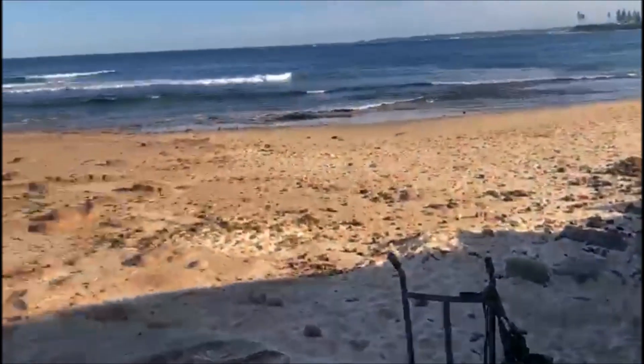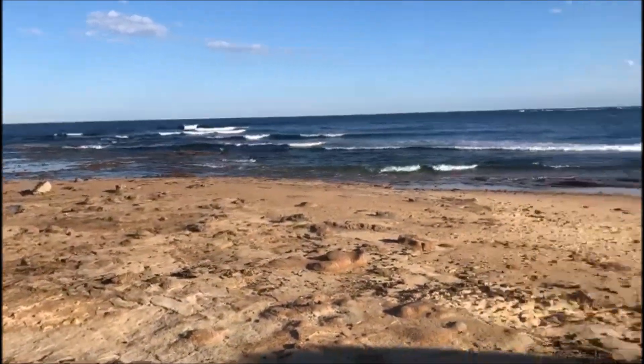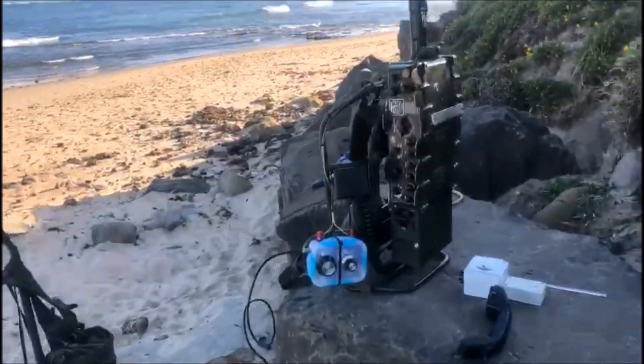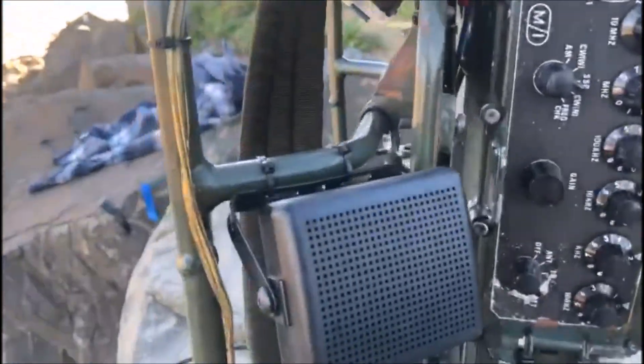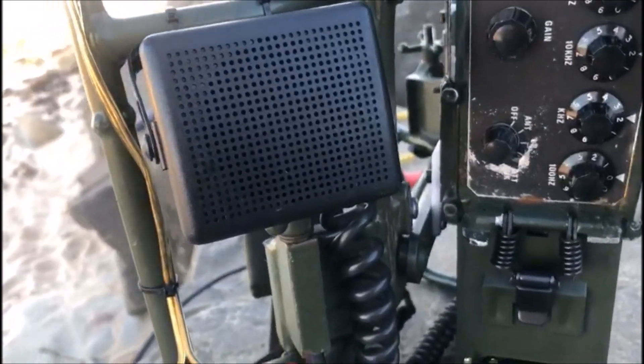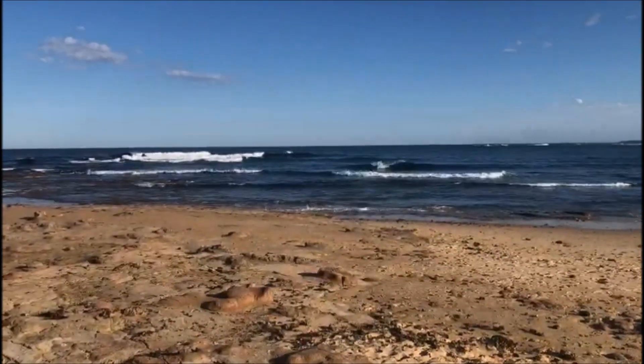We're set up here on the edge of the ocean. I just turned the radio on and heard a station from Greece and got him on the first call — 57 into Greece. So things are all set up and I'm ready for the big challenge. I'm feeling confident.